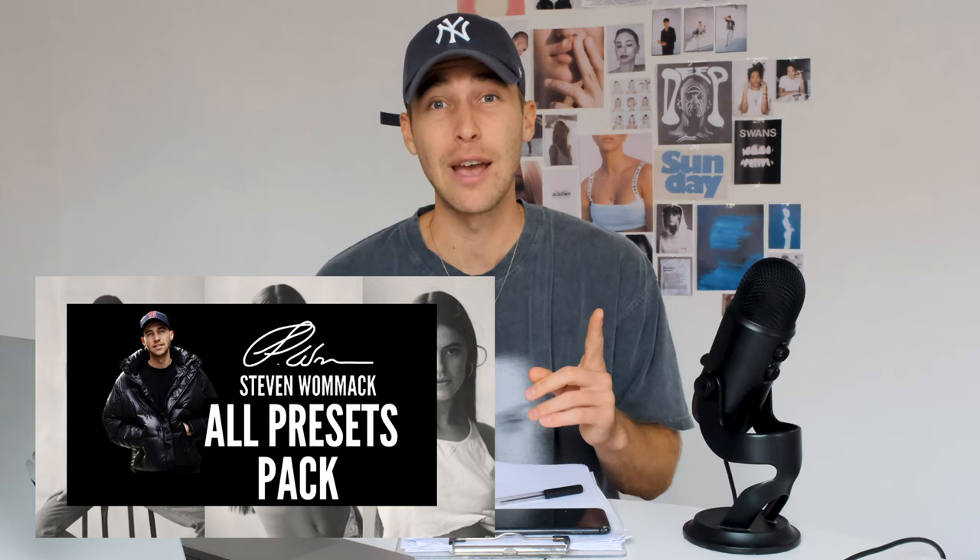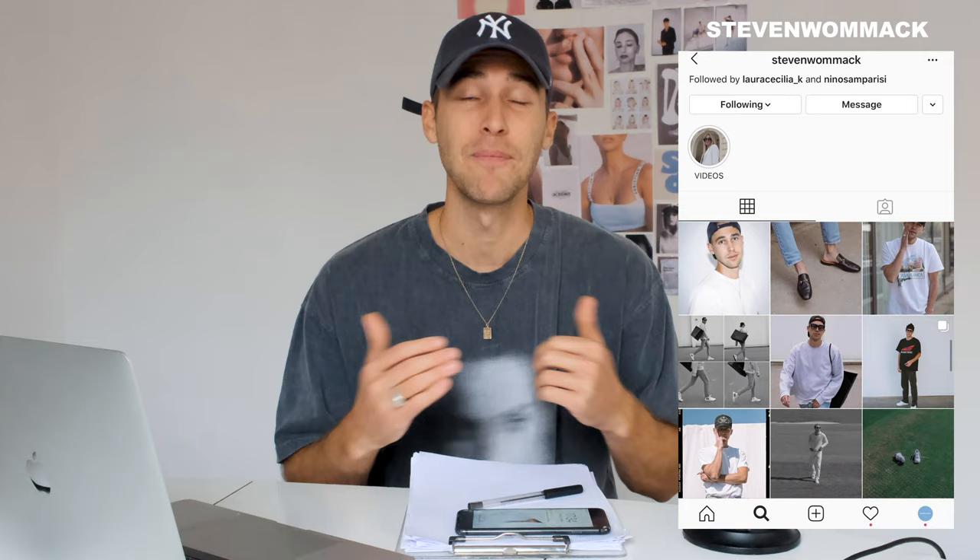Make sure to check that out. If there's anything else you need — questions, new ideas for videos — feel free to DM me on Instagram at Steven Womack. I'm always open for your feedback, your questions, and your inspiration. Thanks so much for the love and support. I hope to see you in the next video. Till then, stay creative, stay healthy, peace.